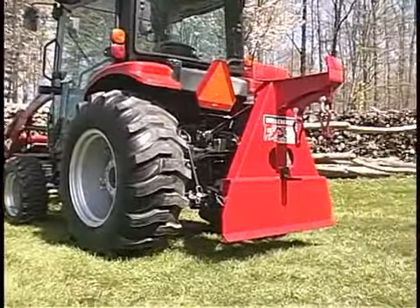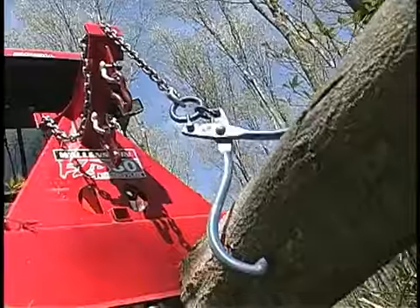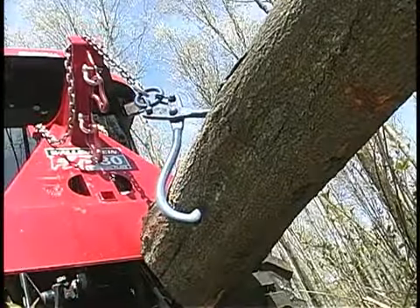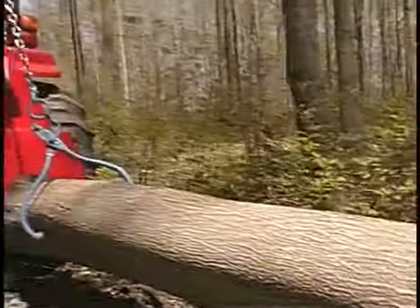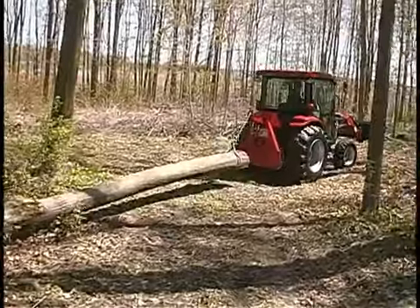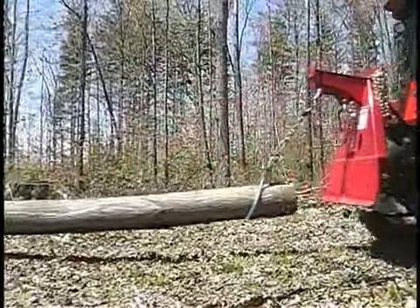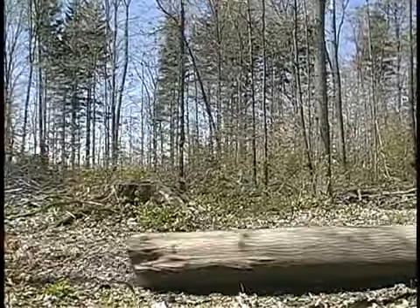Using your tractor's three-point hitch, the Wallenstein FXP is designed to raise the front end of the log off the ground. This simple but effective feature does many things that you might not think about at first glance. By lifting the front of the logs off the ground, you avoid gouging deep grooves into your trails as you travel. This keeps your pathways smooth and packed down.